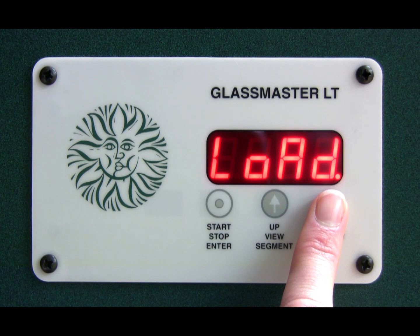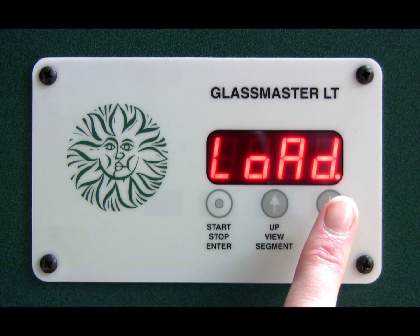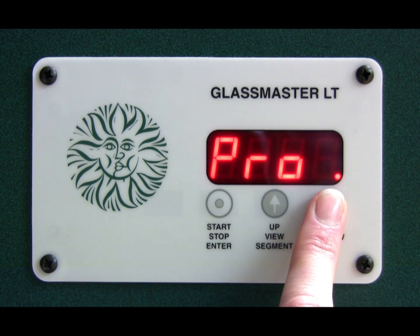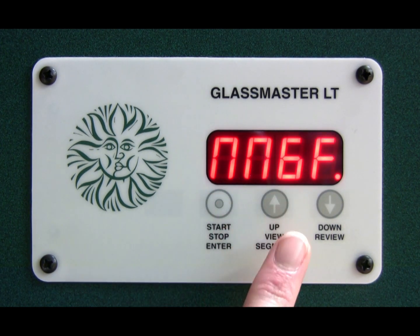What I want you to do is press the stop/start button when you are on 'options'. Scroll through again until you get to options and press the stop/start button. Here you see 'NN6F', which stands for MGF — modified glass fire — and this is what we want to switch on so that we can adjust the top temperature and hold time of the factory settings.